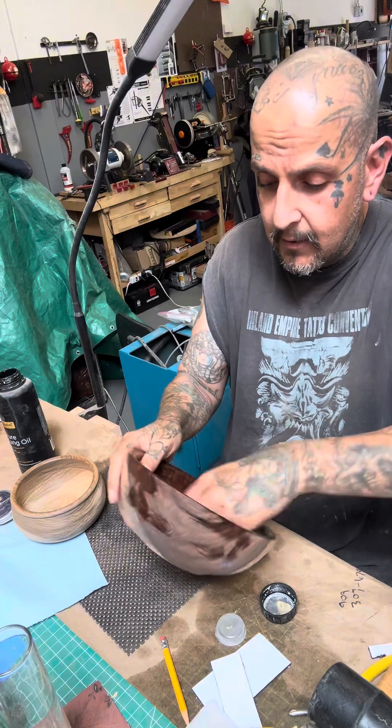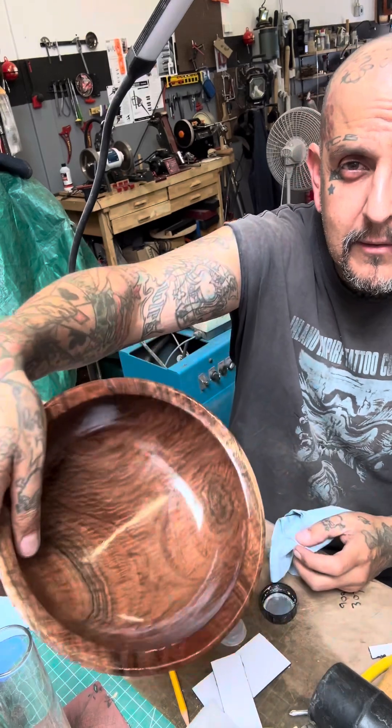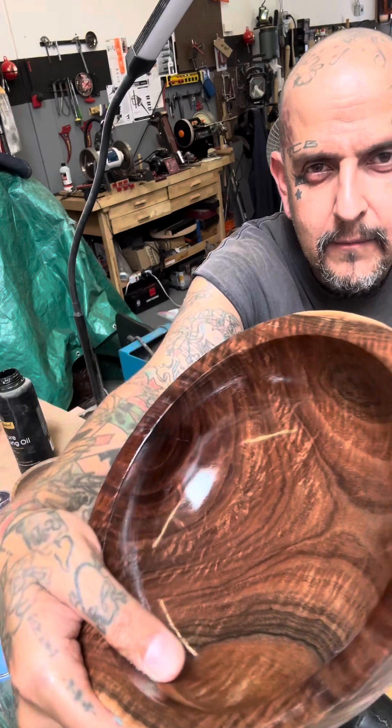This stuff smells really good too. Look — from this to that. Look at that, bigger!